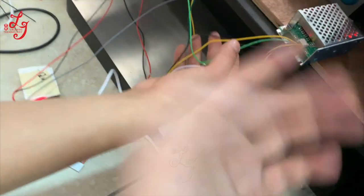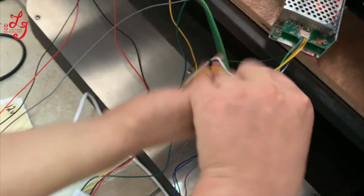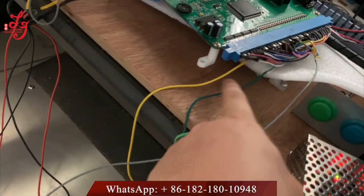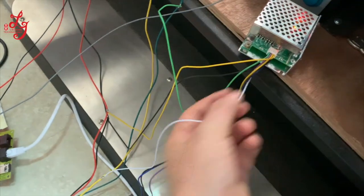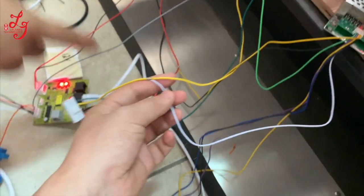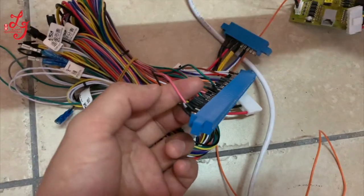In total, four wires connect to the silver box: one, two, three, and four. The black is ground, the green connects to pin 22, and the last wire — the white wire — connects to pin 34. That's it, thank you.